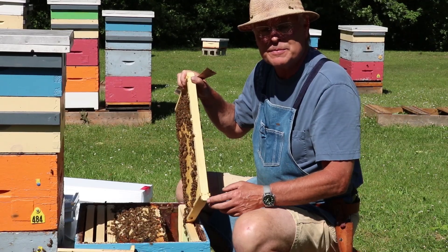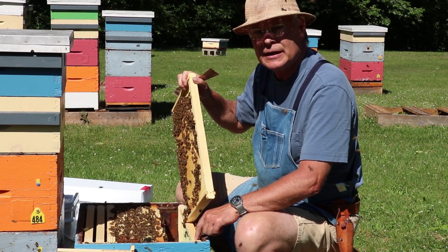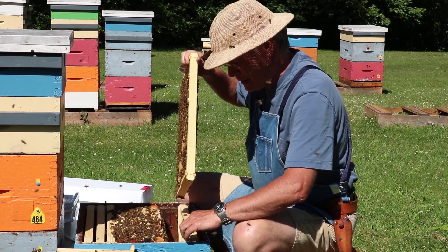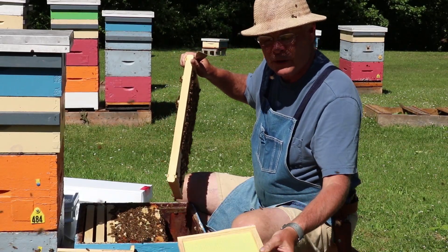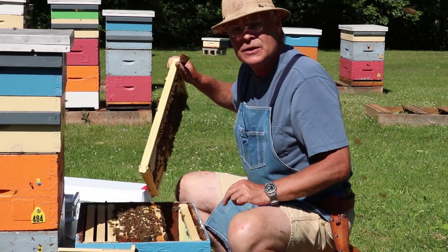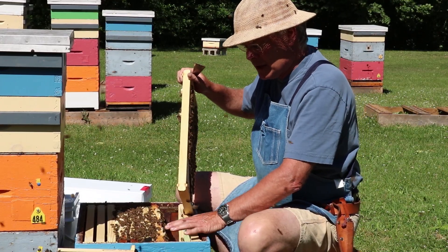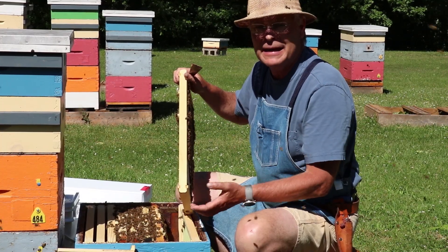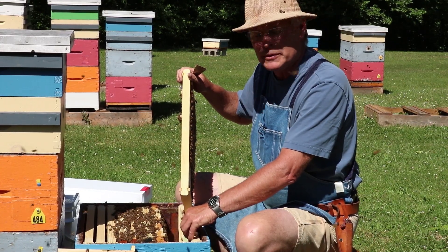We've since had a good week of weather and there's been some nectar coming in, but we're going to carry on feeding this colony a little bit more to make sure they draw the comb out all the way across. This frame here has no foundation or comb built on it at all, and those two outside frames don't have any comb either. If we super the hive before they draw out these outside combs, the bees just abandon them and move up, and they never draw those out — so the hive would be at a disadvantage going into winter.